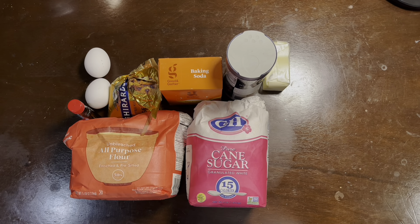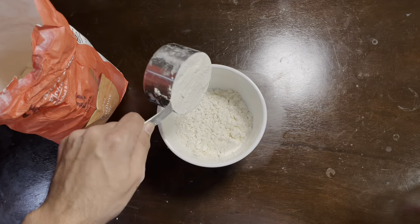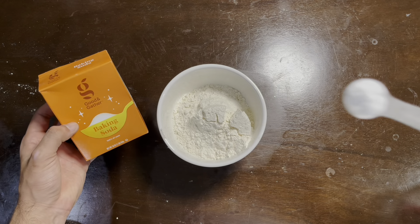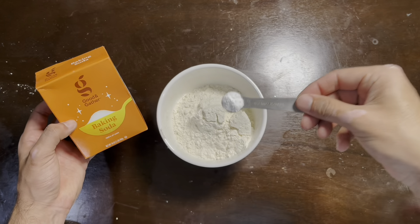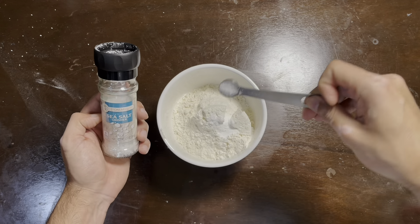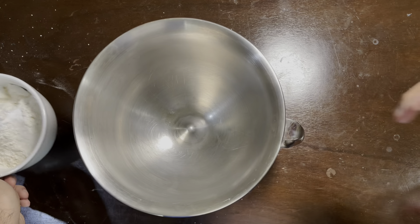All right, so here's everything that we need — wait, we're missing one thing. All right: two cups of flour and half a teaspoon of baking soda, half a teaspoon of salt. That's all of the dry ingredients, so let's go ahead and move on to the wet ingredients.